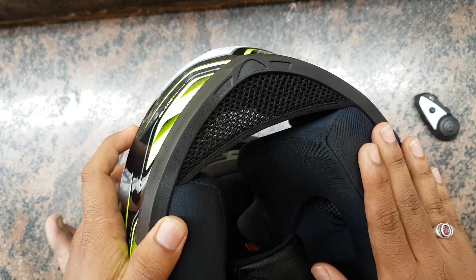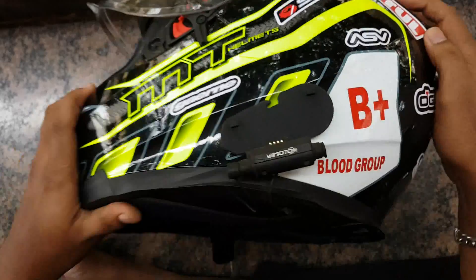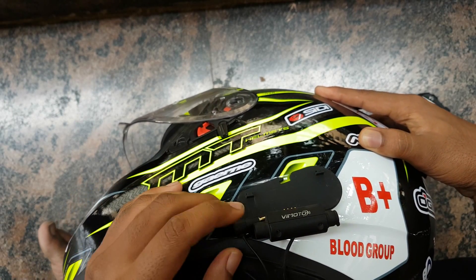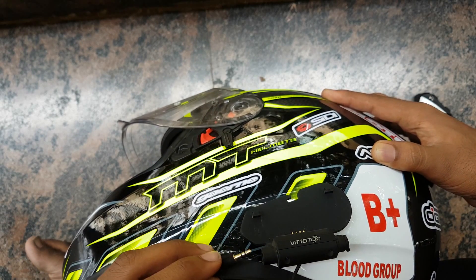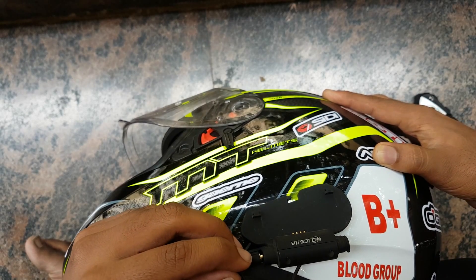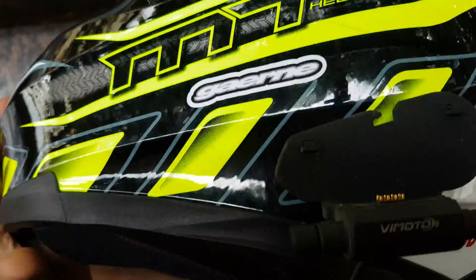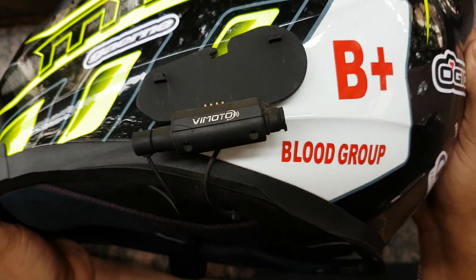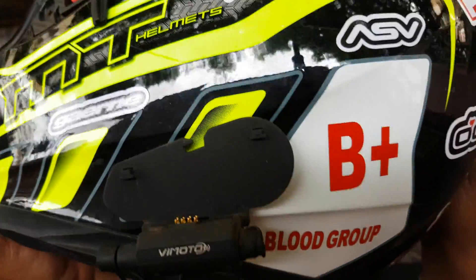I know it's a bit dirty — I haven't washed this for around 10,000 kilometers. This is also a 2.5mm jack, so you cannot use your normal headphones or microphones on this — that's the sad part. It is completely waterproof and I've not faced any kind of issues. I do think the battery should have lasted more than three or four days considering my usage of only Bluetooth music, no intercom.